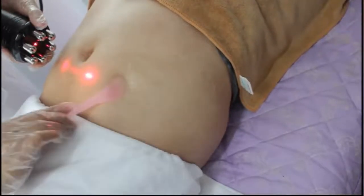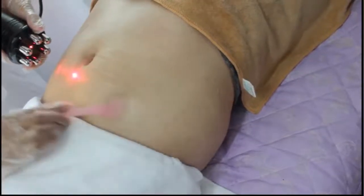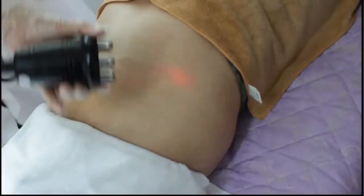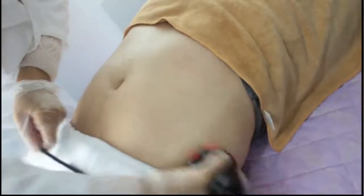You need to put the gel — give me the gel. You need to ask the client how is the feeling. If it's not feeling hot or not feeling warm, you need to increase the intensity.